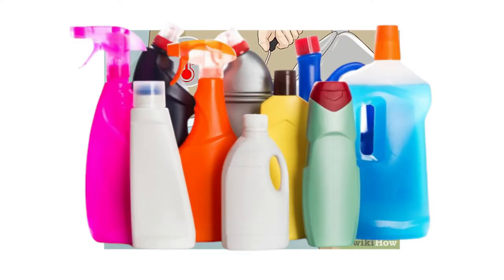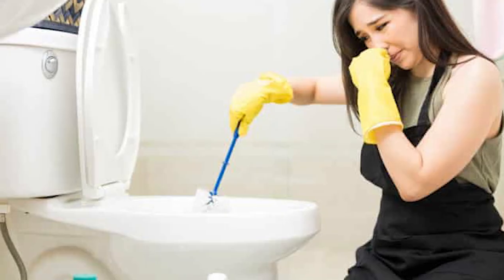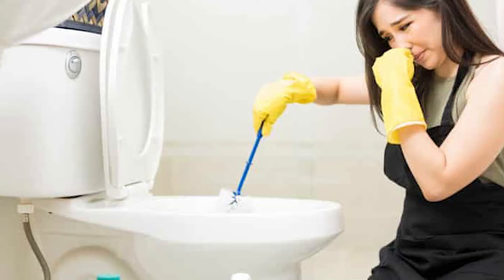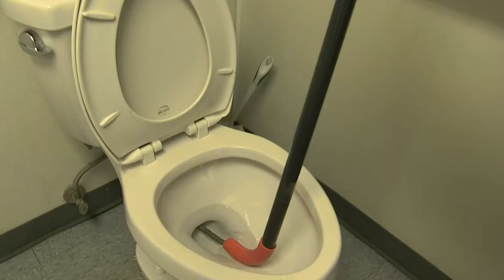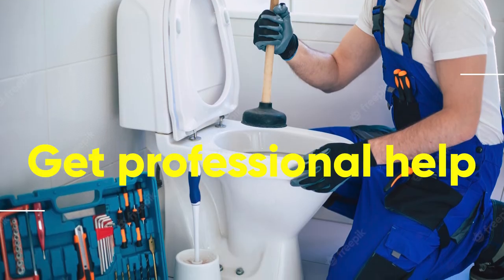Step four: use a drainage snake and auger. Some clogs are so stubborn that no matter how much hot water you pour or whatever chemicals you use, they just won't unclog the RV toilet. In such circumstances, you have to resort to the old-school method by making use of a drain snake and auger. You can either keep a manual auger or an electric one.